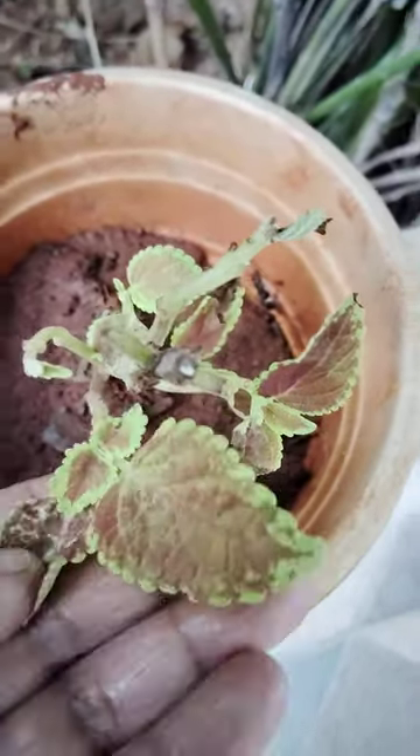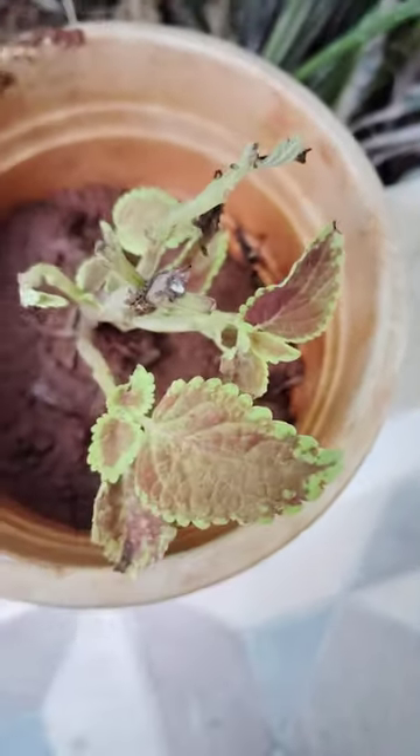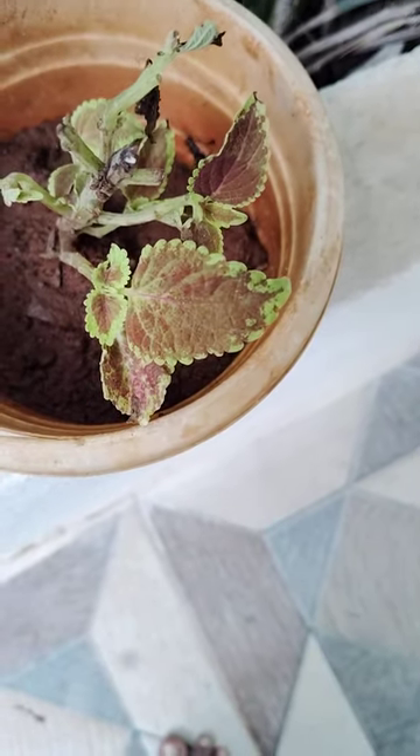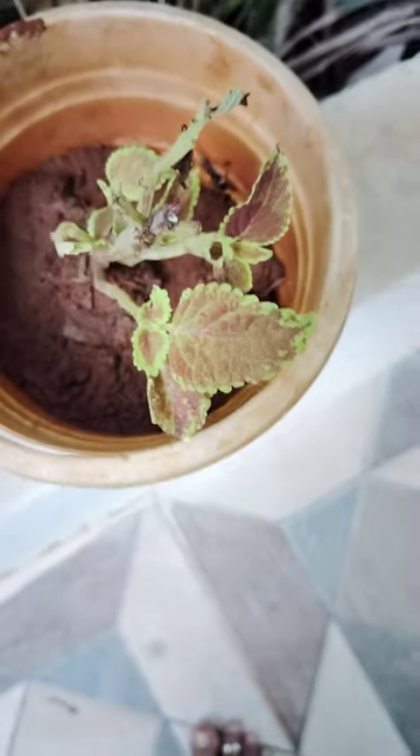Looking very nice. Red and green, looking very beautiful. This is also brought from nursery. Koles plant. These are semi-indoor plants. Looking very beautiful.